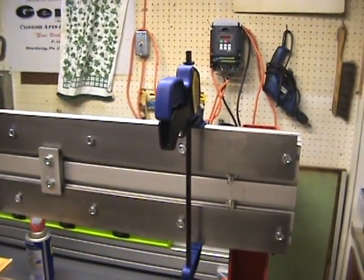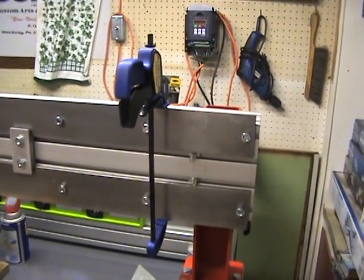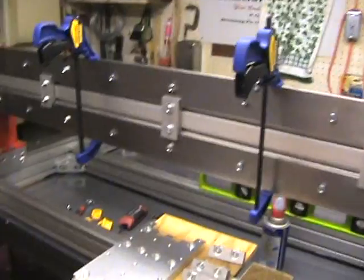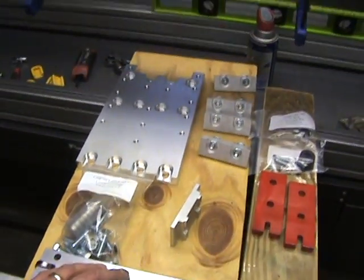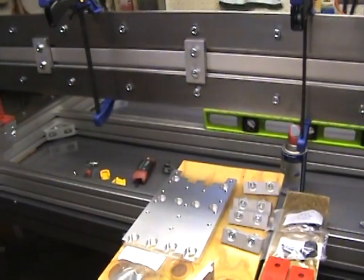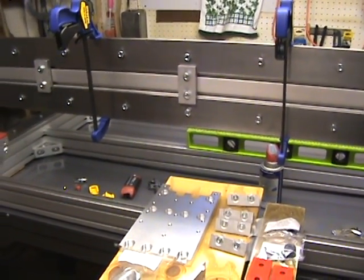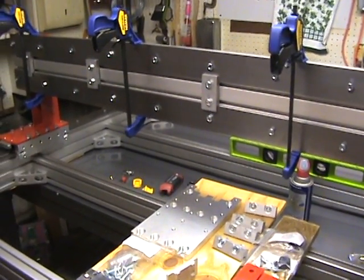So that's where we're at now. I'm going to go ahead and get everything finalized and put together here, then work on getting the z-axis plate assembly put on. Once I get to the z-axis plate I'll do another video. Thanks for watching.